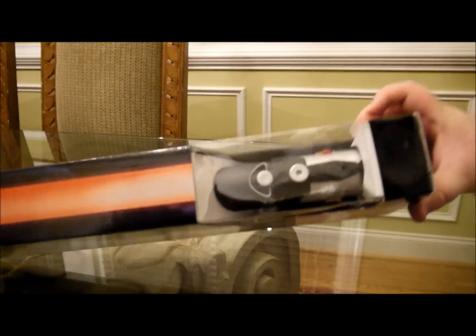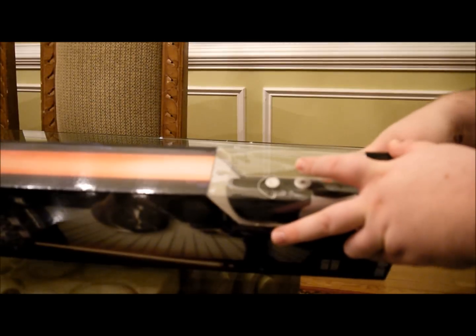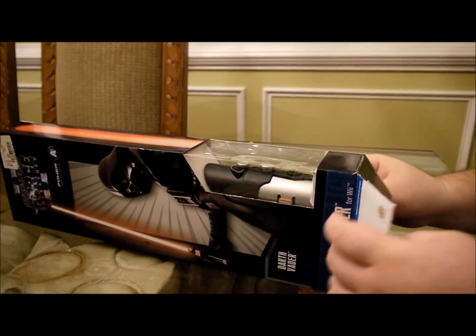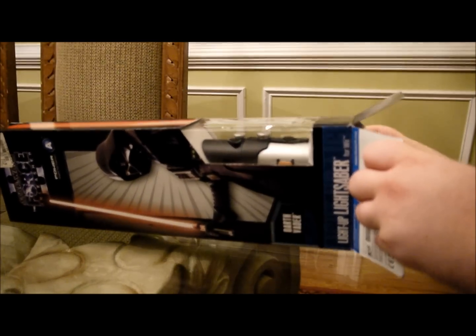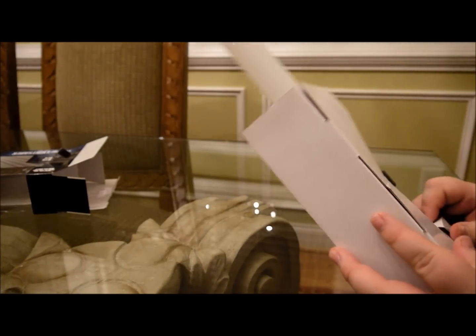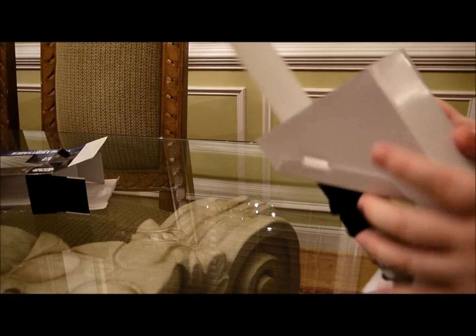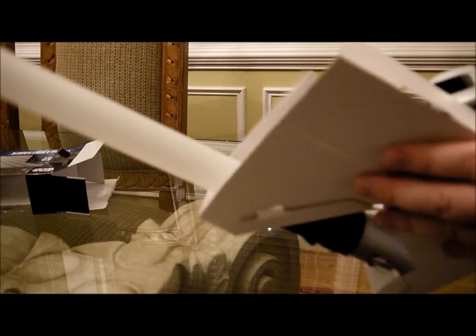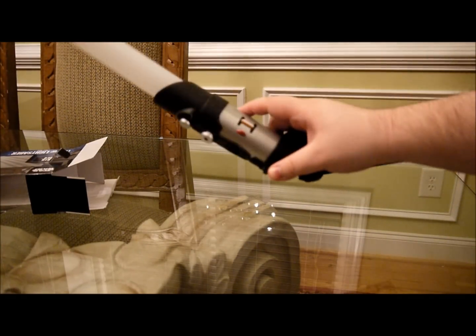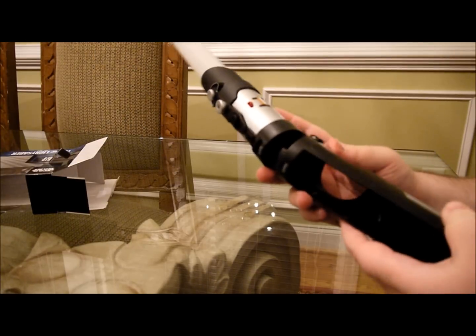One second, I will go ahead and open this up for you guys. It's pretty packed in here. Alright, well let me see. Oh, this is pretty nice. Here we go.